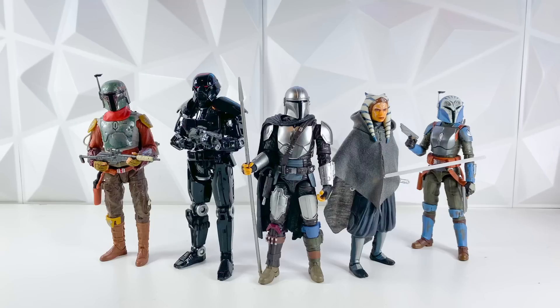Just a heads up, everything revealed in this video will go up for pre-order tomorrow, May 4th, at 1pm Eastern. So, let's go ahead and jump right into the reveals.